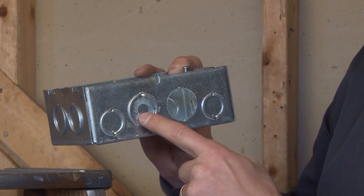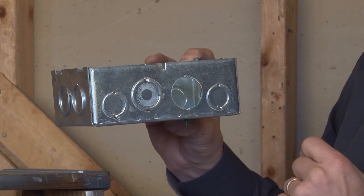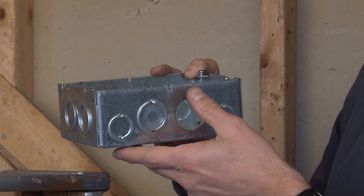so you can see the inner circle is for three-quarter inch knockouts. The outer circle actually takes one inch conduit. The sides have half and three-quarter inch conduit knockouts on both sides.